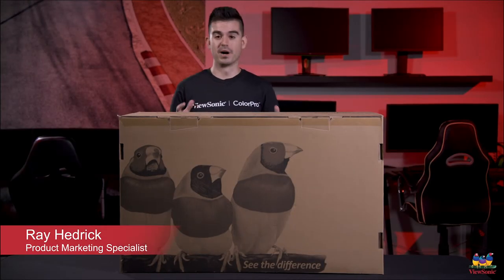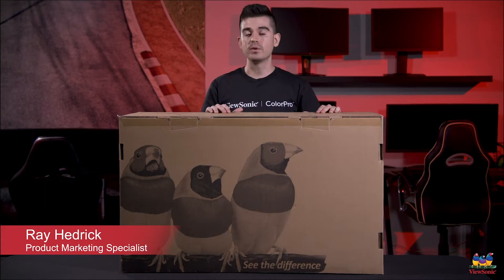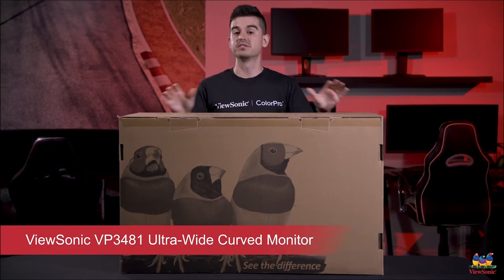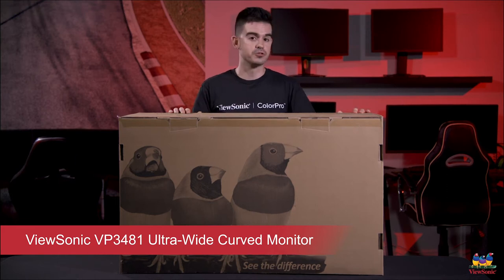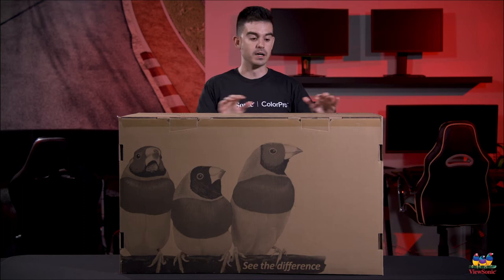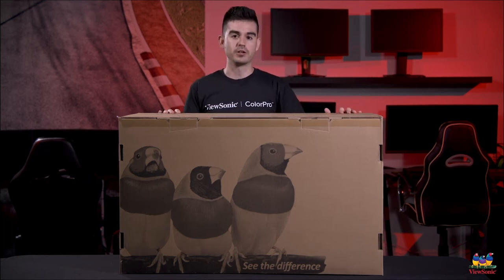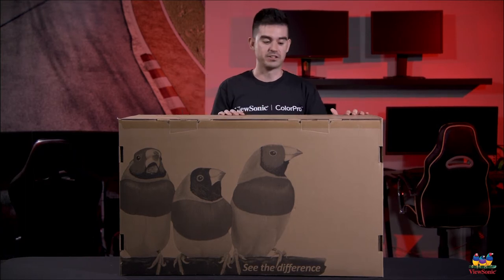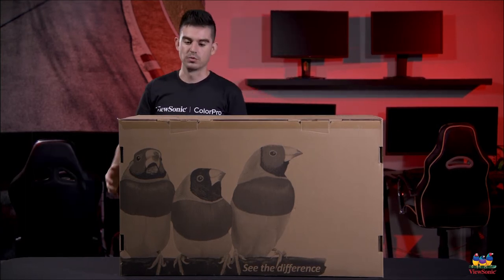Welcome to a ViewSonic unboxing. My name is Ray and today we have for you an enormous VP3481. This is a 34 inch curved ultrawide monitor designed for photo and video work. Unusual because a lot of ultrawides in the market are not usually color calibrated for color critical work, but this one actually is. So let's get it open and see what we have inside.